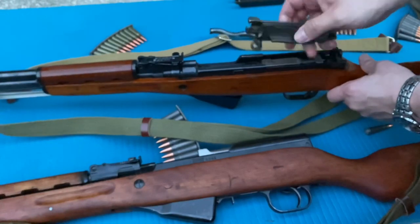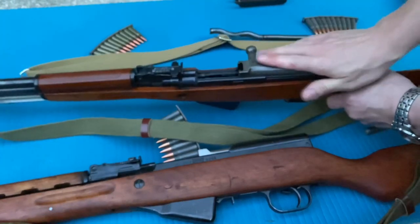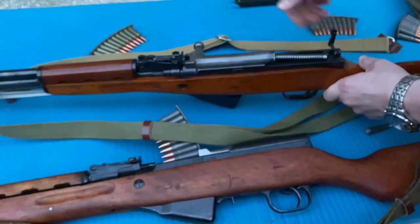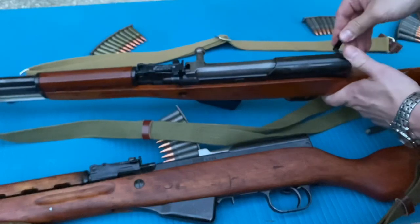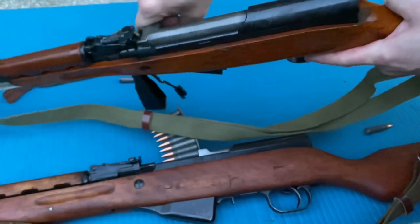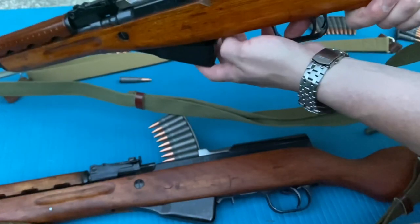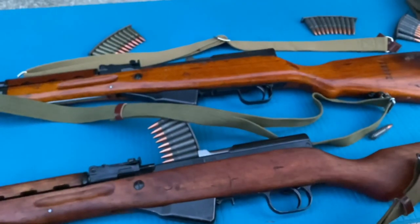Drop the bolt pin in, drop that down, swirly part into the bolt carrier group, rest on the ledge, pull pin out, rear dust cover on, pin down, rack it back. Safety down. Got about a four-pound trigger on the SKS. SKS is not known for great triggers, but you can get them cleaned up pretty well if you know somebody who knows what they're doing.